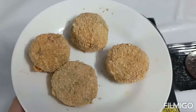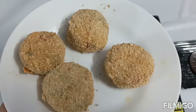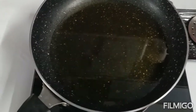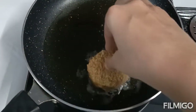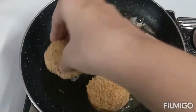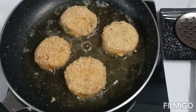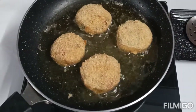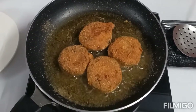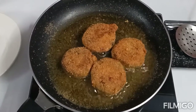Friends, you can see that we have our kebabs coated in egg and then breadcrumbs. Now we will fry them. You can see our kebab is turning golden color — now we will fry it until done.